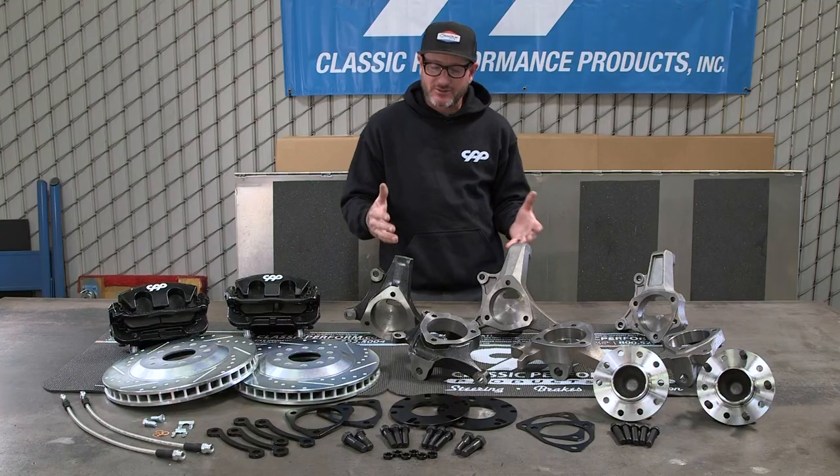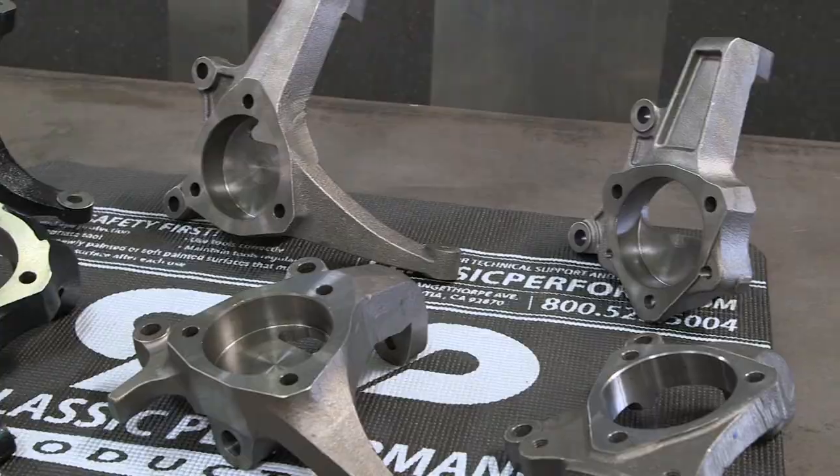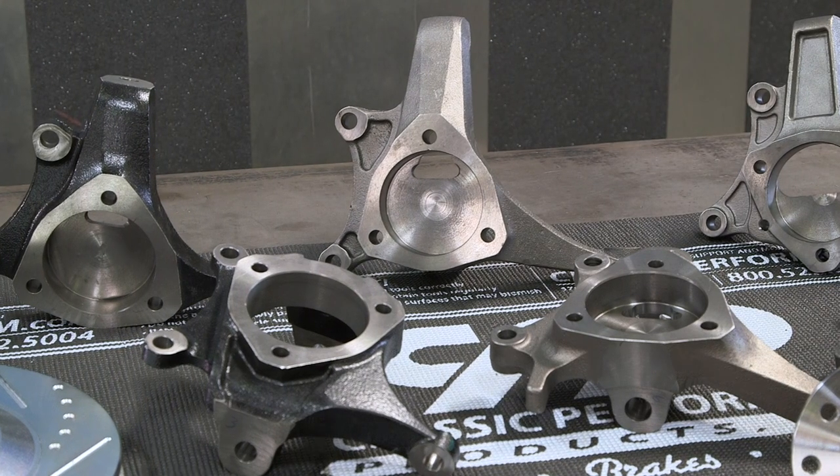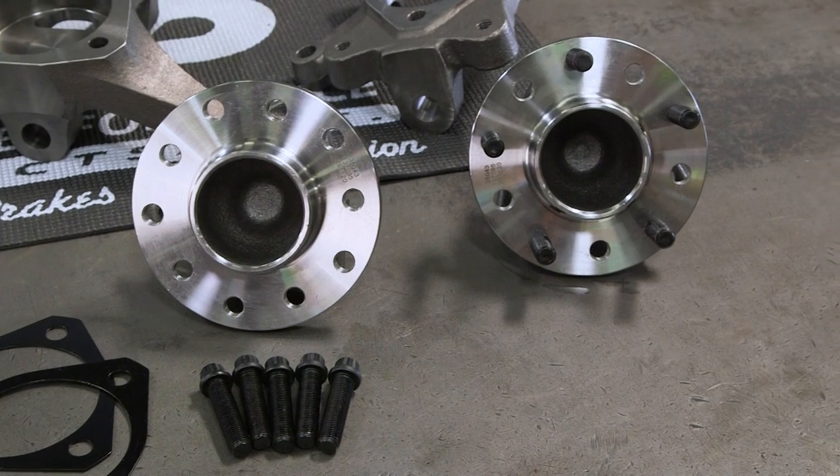We're always expanding our line. Our spindles come in AFX, Tri-5, Mustang II, and G-Body. They also come in dropped or stock in most applications. Our hubs are made for most popular five and six lug applications, and our kits are designed to keep your stock dimensions on your front end.